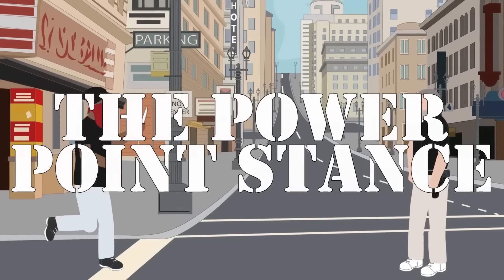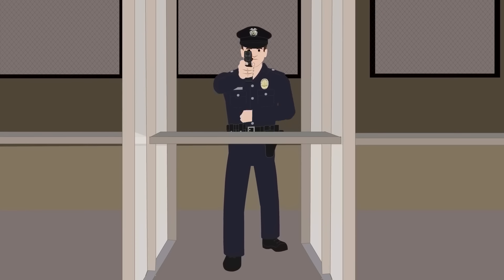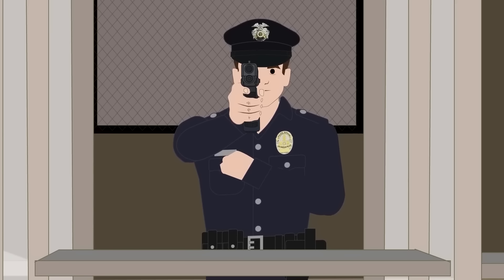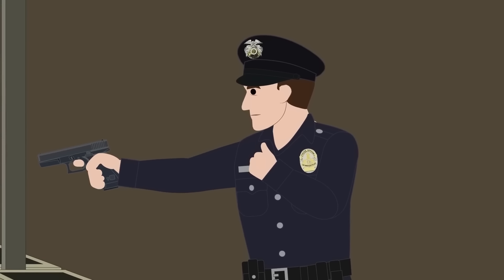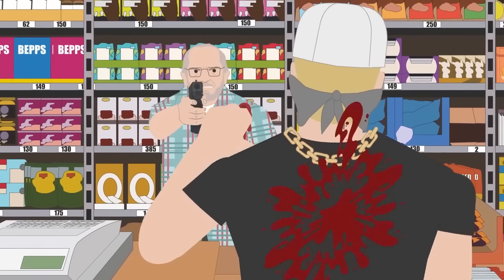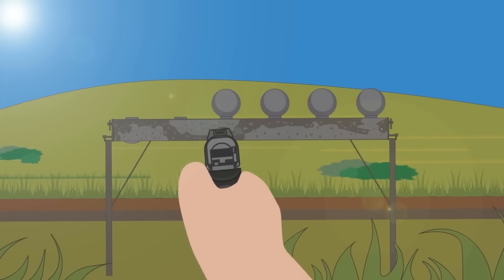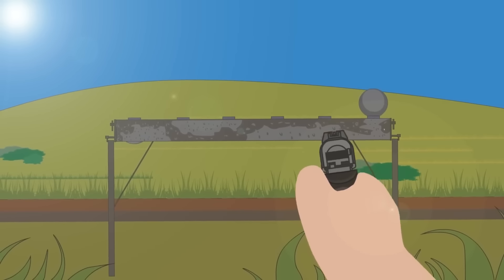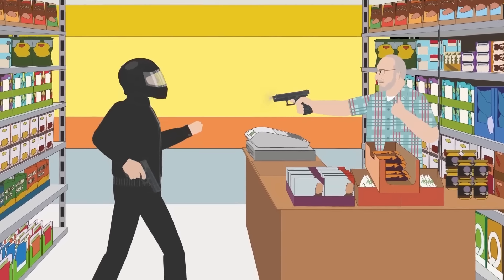The Power Point Stance is a valuable technique for those who need to quickly and accurately fire a handgun with either their strong or weak hand. One of the few gun-holding positions utilizing a one-handed grip, it requires the gun-side foot to drive forward 15 to 20 inches, with the shoulder pushing into the gun and knees flexed, mimicking a boxer throwing a hard punch. The non-shooting hand is tucked tightly into the center of the chest, palm facing upward and fist clenched to solidify upper shoulder muscles and promote better trigger control. Proper technique is crucial and takes significant practice, but this stance is applicable in many scenarios, such as when the non-shooting hand is occupied or injured. The Power Point Stance is the most accurate and reliable one-handed position that gives shooters an alternative in an emergency.